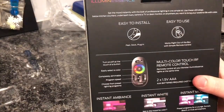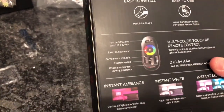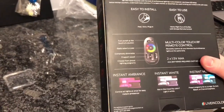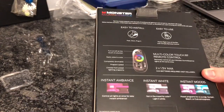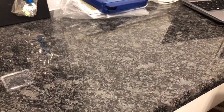Let's get into some of the features or just some of the specs. It says easy to install, easy to use. And then it has all the controls — you can read over that — but I'm not going to bore you with all the information. So let's get right into the box.